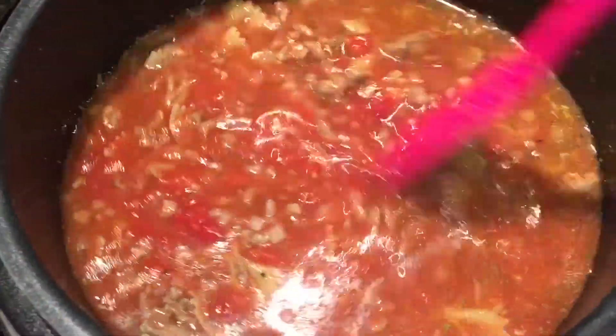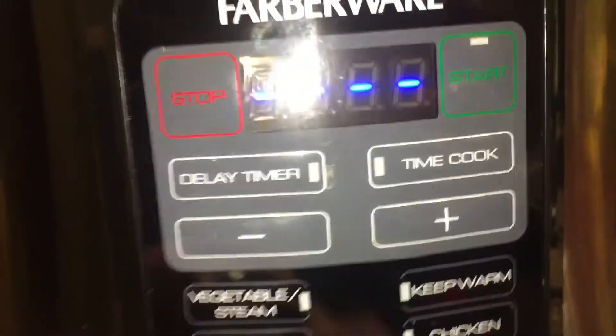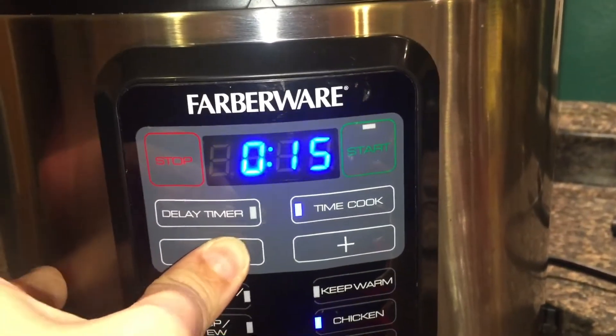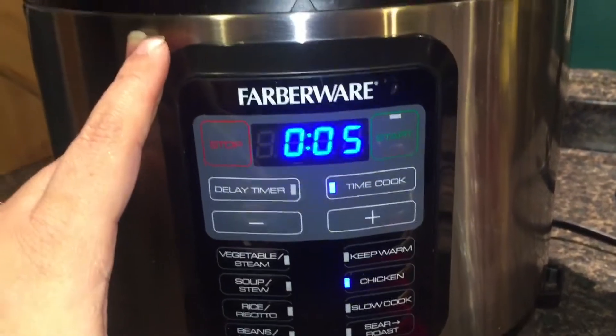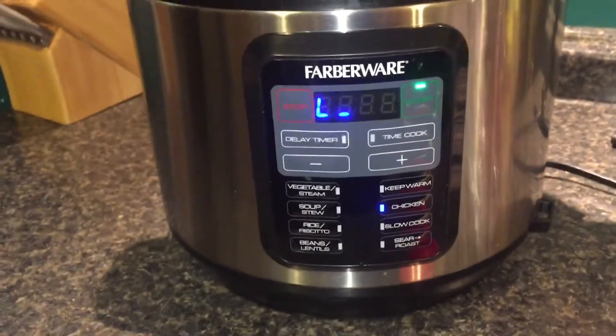Now we are ready to seal this up. I'm going to set it to the chicken function, which is high pressure, and bring the cook time down to five minutes. Because there's nothing in here that's raw except the noodles, and they just need to be softened. In five minutes, those noodles should be good to go. I'm going to push start and then let the pressure come down naturally. Pasta can sometimes clog your valve with all the starch in it, so you want to let it come down naturally for at least a few minutes.